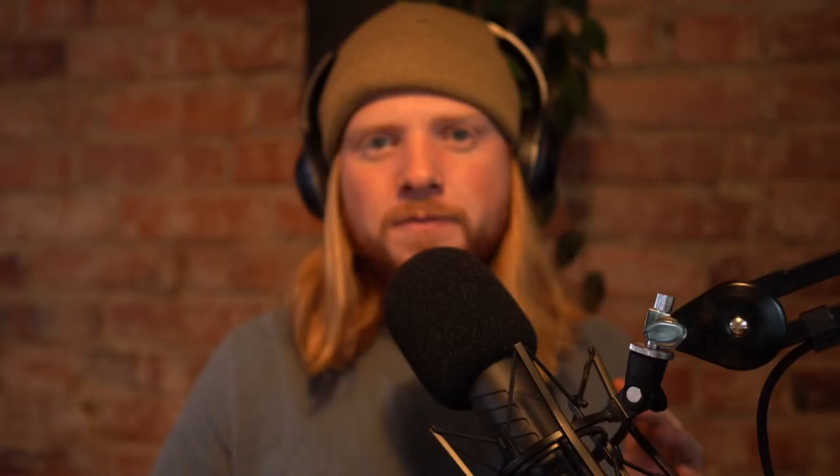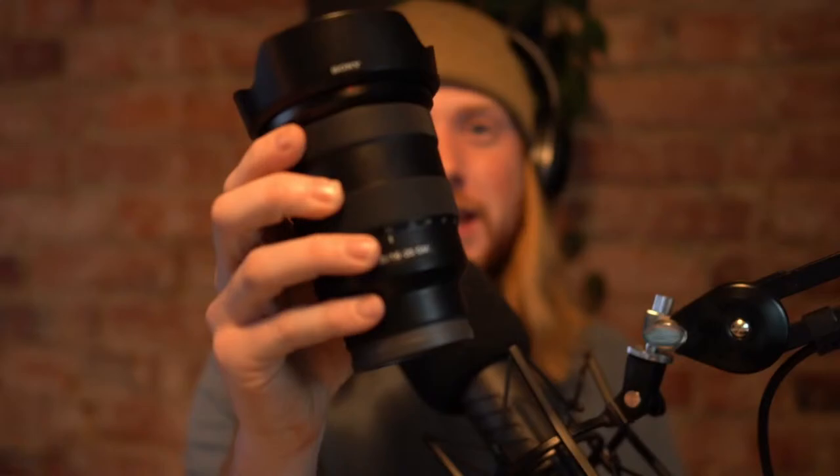Pretty simple, ladies and gentlemen. Once again — my name is Kyle Meyer, this stream is sponsored by Sony Alpha cameras. I'm going through some of my favorite tools of the trade this week. Today is the 16-35mm f/2.8 G Master lens from Sony — a monster. All the photos I'm editing today were taken with that lens. With that, let's get back to the photos.